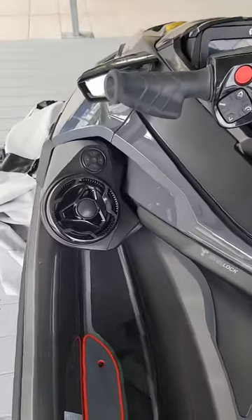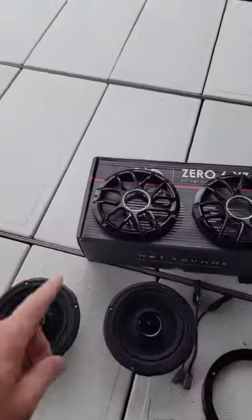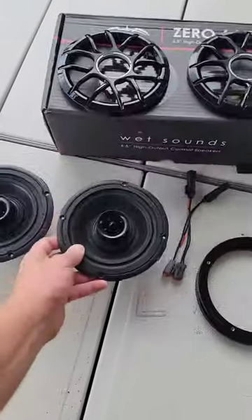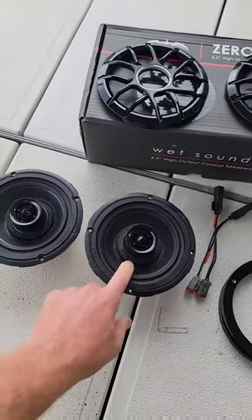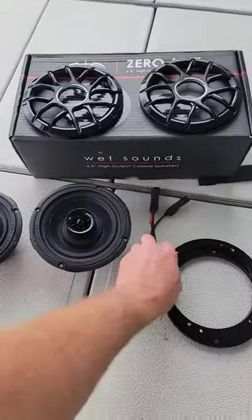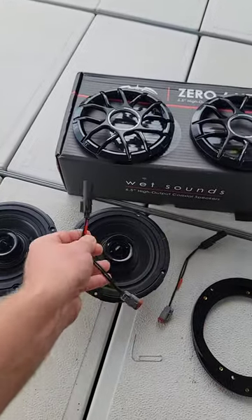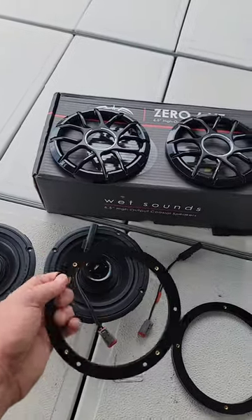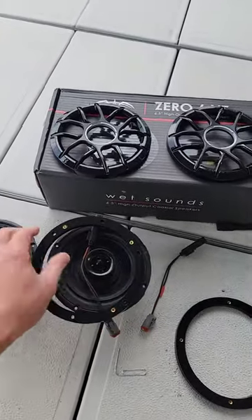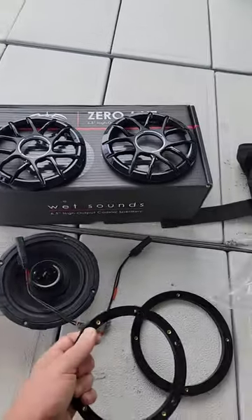Sea-Doos come with a pretty decent amplifier, but they've got these two speakers here that are kind of lacking in the higher end. So we've got a kit — we do the Wet Sound Zeros, and they have the HLCD, the horn-loaded tweeter in the center, for better mid-bass response. The plus side is we've got the adapters for the factory to just plug these in, and then we have the spacers that adapt to the factory screw holes. These will adapt to the factory, and then the speakers will go on here, and I'll show you in just a minute on the install.